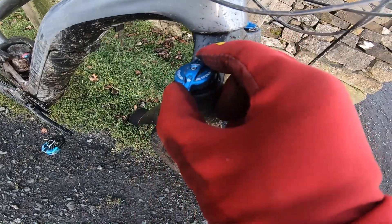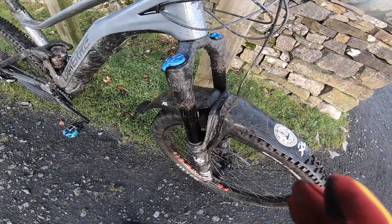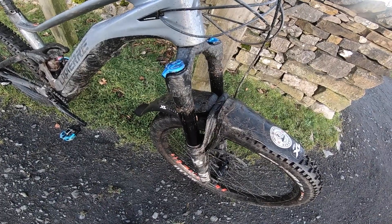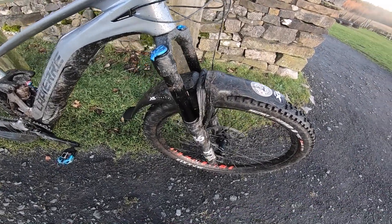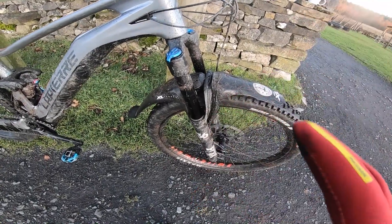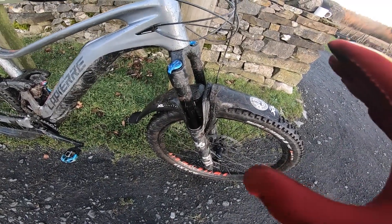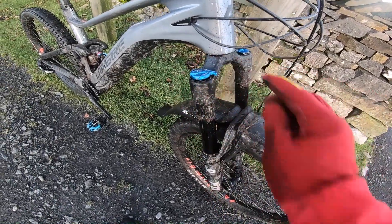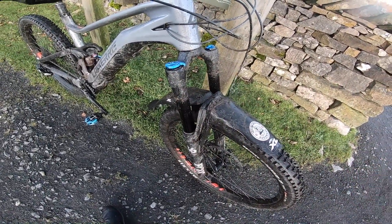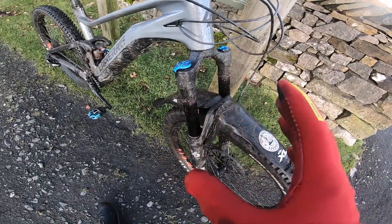It's got the Grip damper on there — you've got a low-speed clicker on the top. Grip started off as Fox's more basic damper and this is still the more entry-level end of the Grip family. It now goes up to the Grip 2, their top-end damper, but it's been so smooth and successful they've extended it right through their fork range. In its stock setup with it wide open on this Zesty, I found it dived a bit too much and didn't have enough support, so I spent most of the time with it about halfway through the low-speed compression damping.